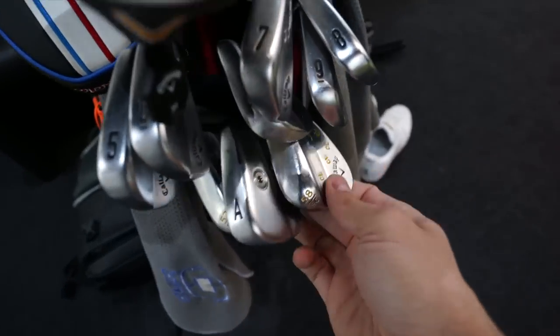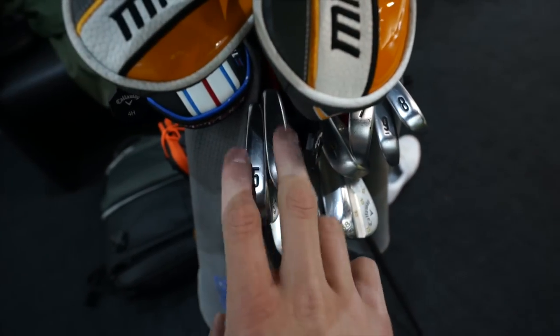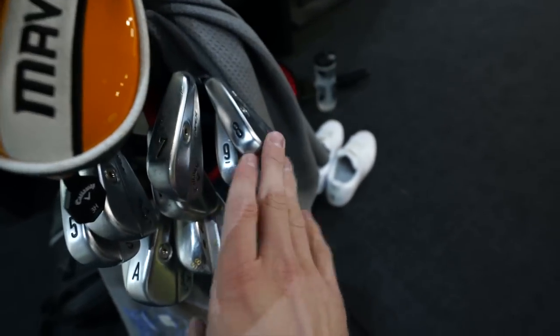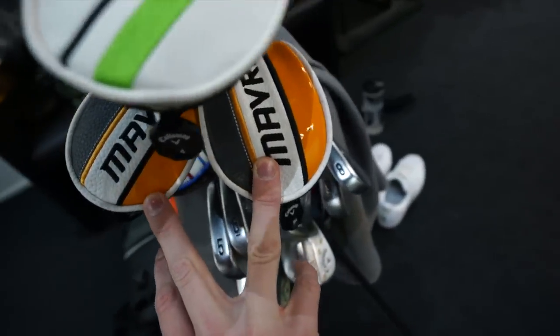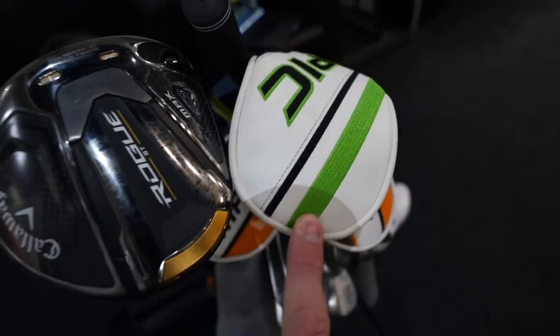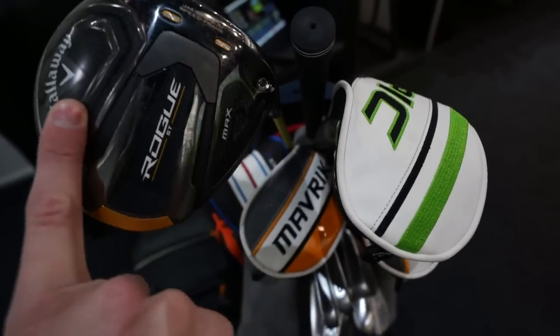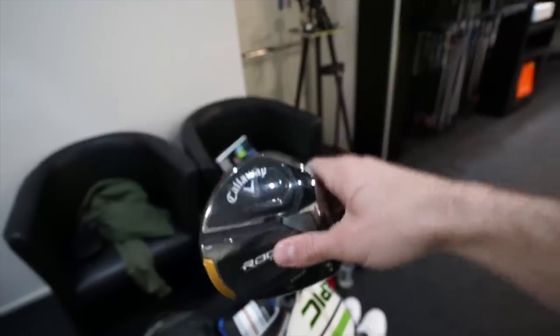Perfect. You said you wanted irons — yeah, irons is the main thing. So my bag at the moment: I need fresh wedges, and I want to talk about the higher end of my set. I think I need to go a bit more chunky and get a bit more of a blend going towards the hybrids. These hybrids need replacing too because the Maverick is now gone.